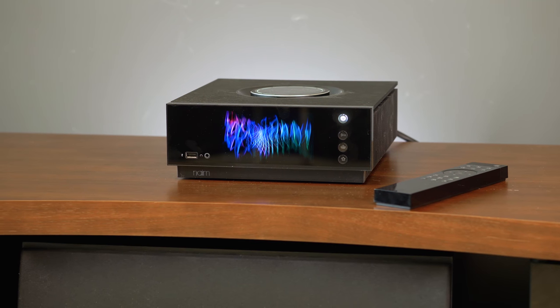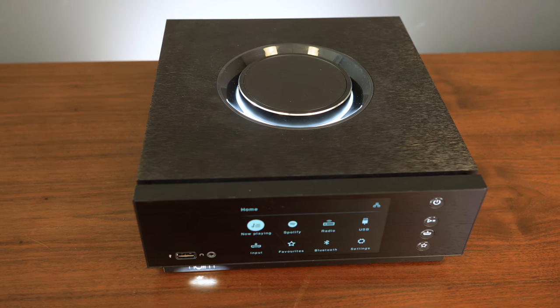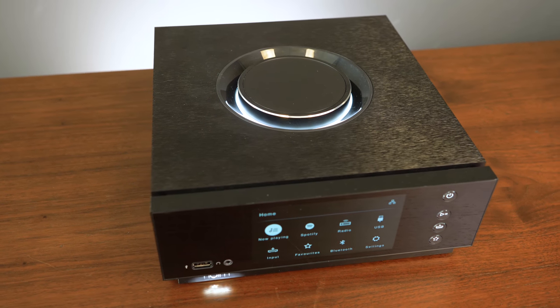Where so many pieces of audio gear feel like they're stuck in the past, the Naim Unity Atom really feels like it's looking towards the future, and that's why it's become a staple in our listening room and also why we think you should consider one if you're looking for a high-end stereo receiver.